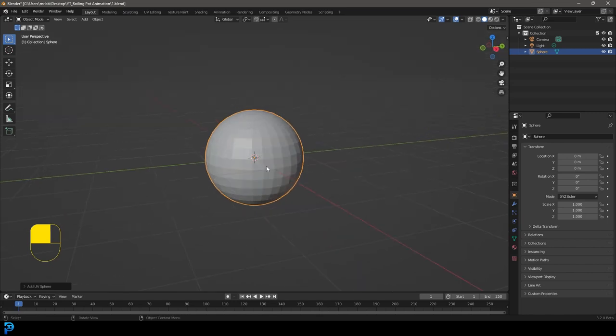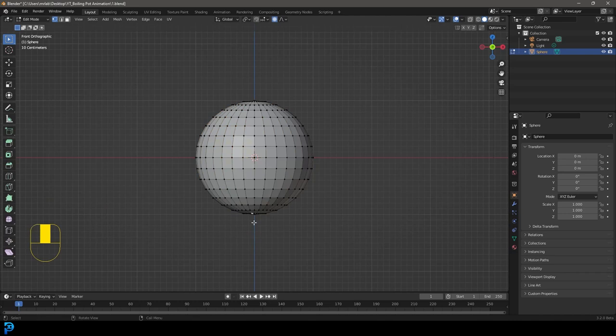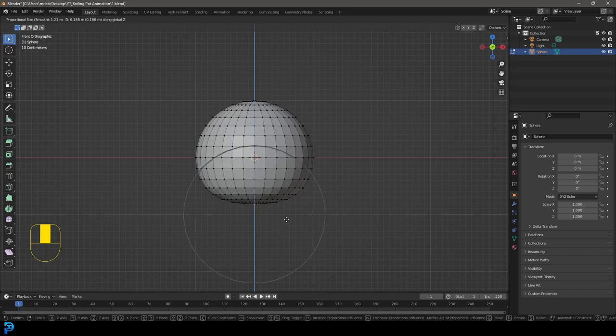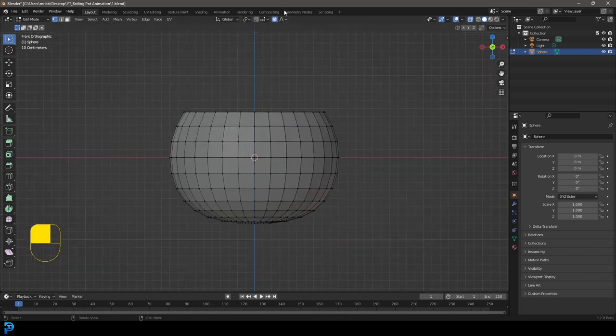To make this shape a little bit more like a pot, we're going to Tab into edit mode. In the front orthographic view, let's enable proportional editing and select just the bottom vertex. Go G, Z and move it up a little bit to round out the bottom. Then go to X-ray mode, select all of the top half, go X and delete those verts. Now we have something that looks a little bit more like a pot.